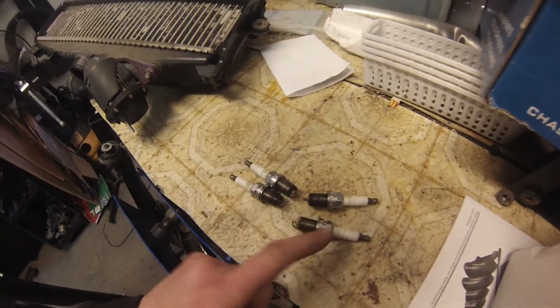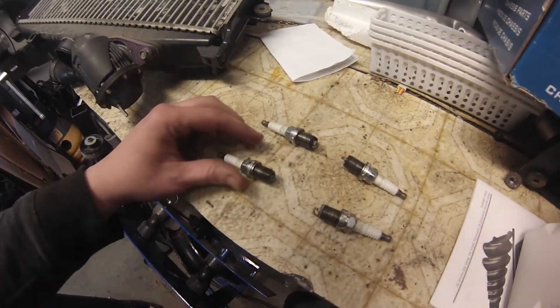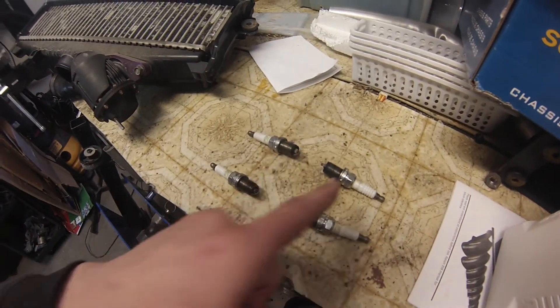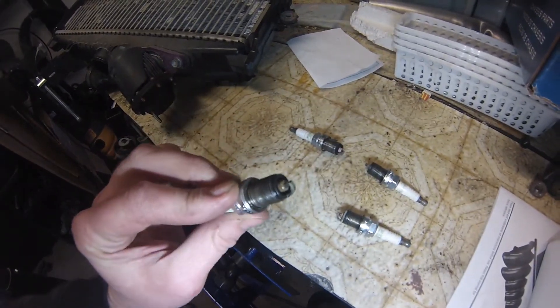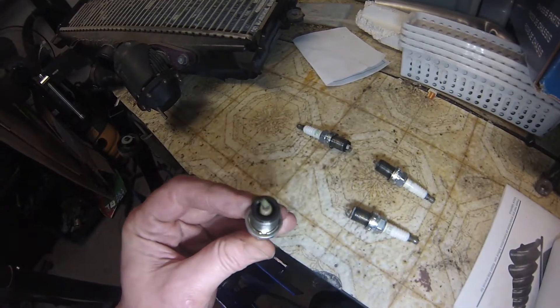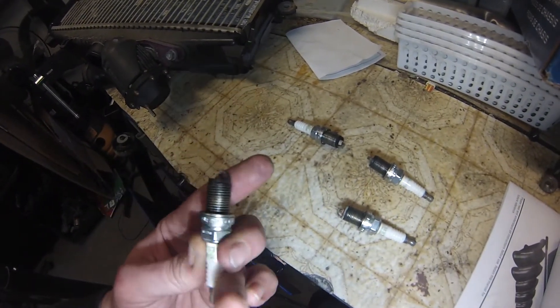I'm just about to put the compression tester on. I've just pulled the four spark plugs, and this is how they would sit in the engine. Pointing forward: one, three, two, four. Pointing forward, number four's got oil - it's definitely damp. So now I'm really expecting the compression test to show me something.